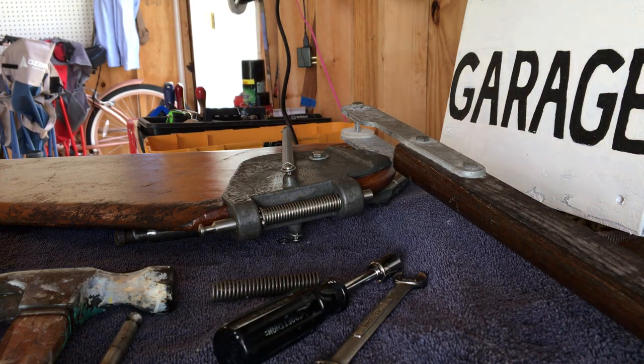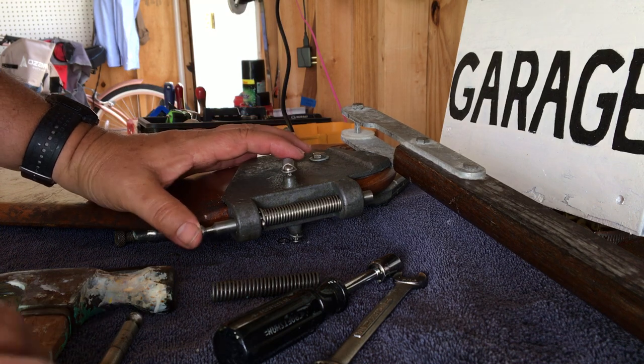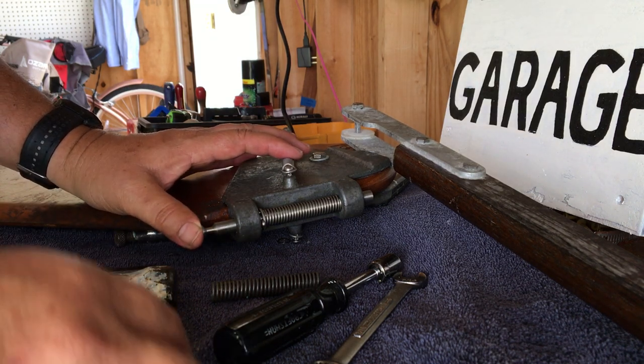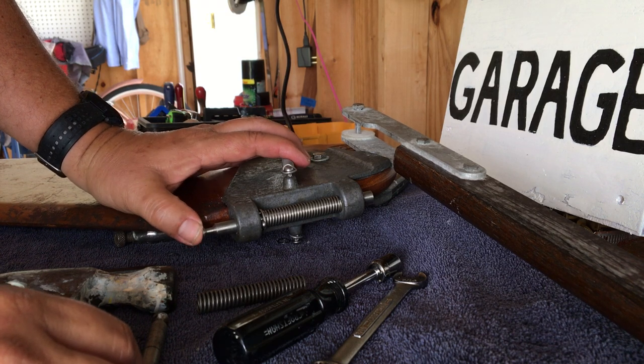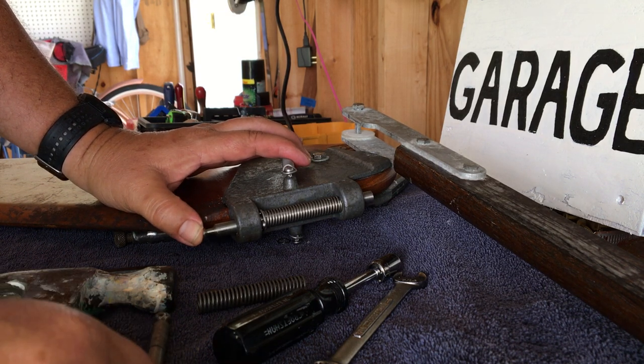We're here with the rudder for the Alcourt AMF Vanguard, Lovelace DeGarmo, Sunfish Laser, Heath Laser Performance Sunfish. They've made this pintle almost marine proof.